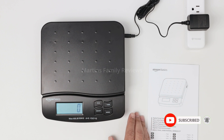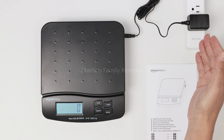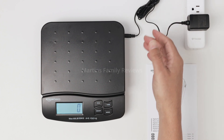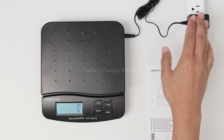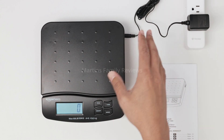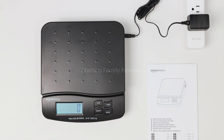You need to connect it to a power supply — it comes with a power adapter, or you can use batteries. I connect it to power since I use it daily, so I don't need to worry about batteries. It works great. That's the Amazon Basics scale — I recommend it.